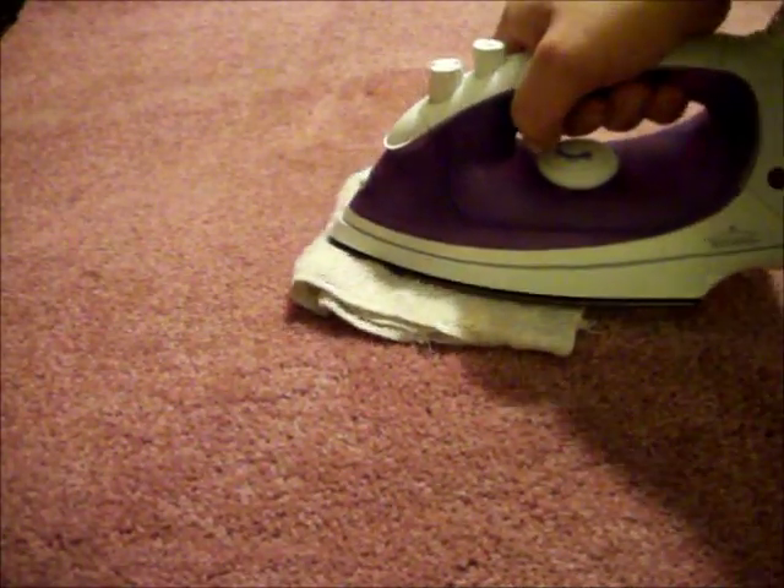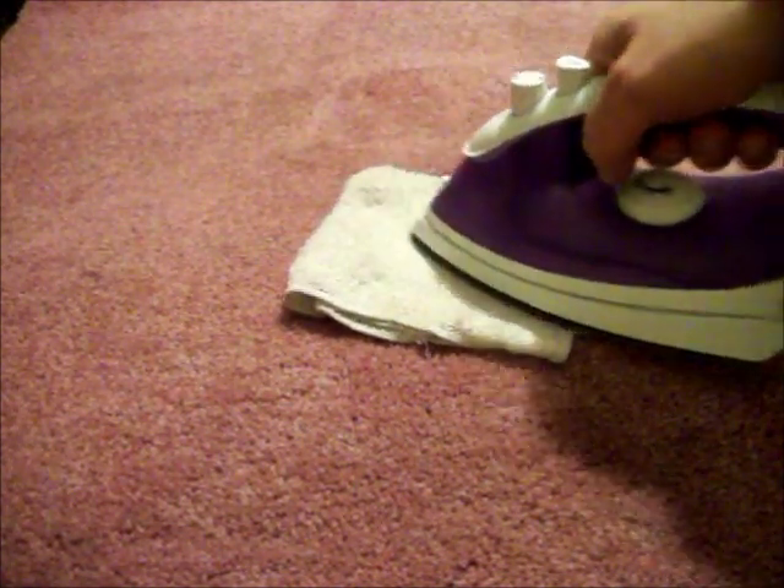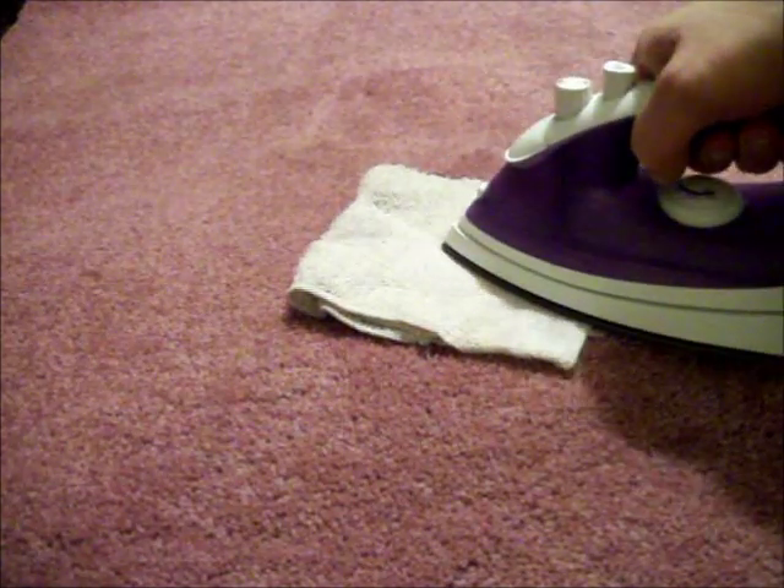Take one of your white towels, soak it in cold water, wring it out so it's damp, fold it twice so you have four layers, and place it over the affected area.